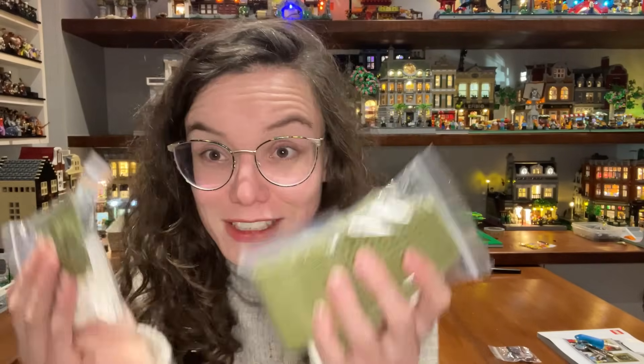Oh hi there, my lovely LEGO graduates! What's that - am I feeling okay because I'm not wearing a dressing gown? I did actually go outside into the real world today! Also hi to Ruth, who I met at Cafe Nero really randomly - that was really fun. I was just really taken aback.